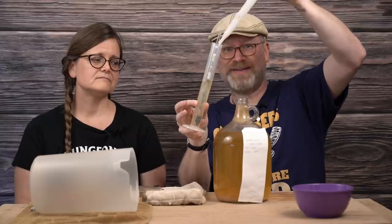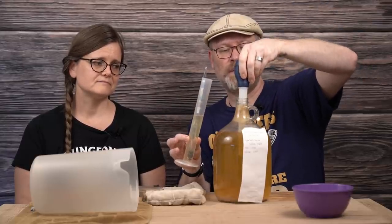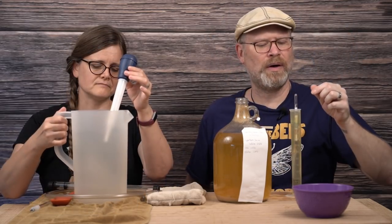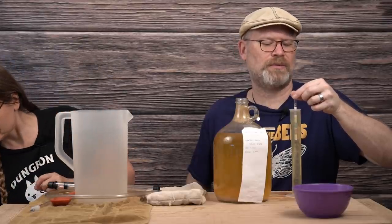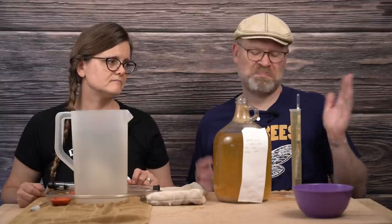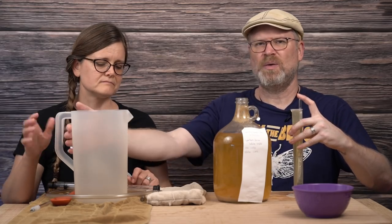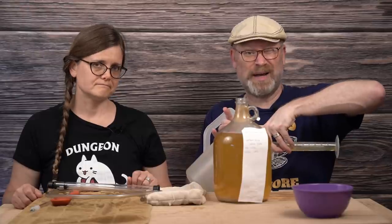I'd like to point out how clear this is. This worked beautifully — it's just a basic cider, it shouldn't be anything too complicated. We are at, for all intents and purposes, 1.002. Based on the way the meniscus is sitting, it could be 1.000. Either way, I'm good with that. It's perfectly fine because we're going to actually re-ferment it anyway, a little bit, by bottle carbing.